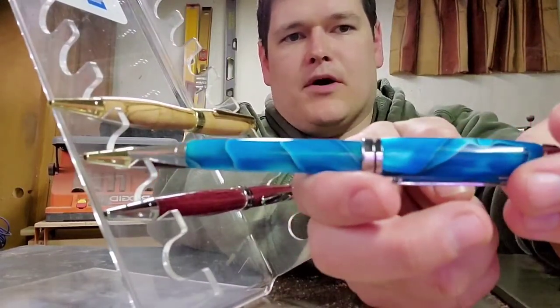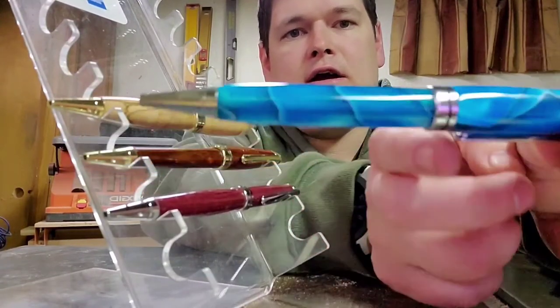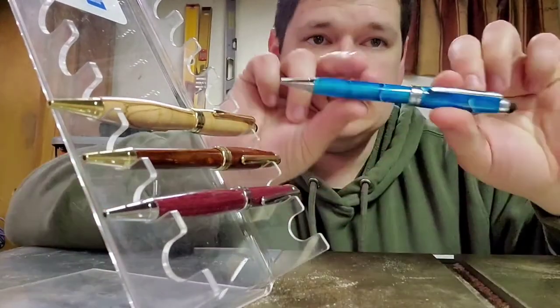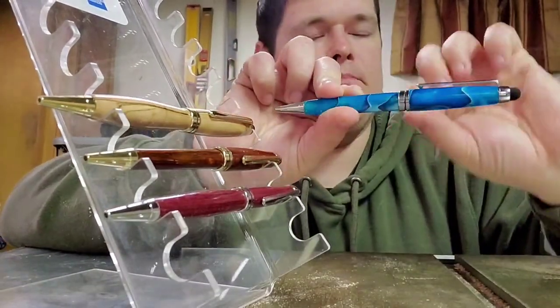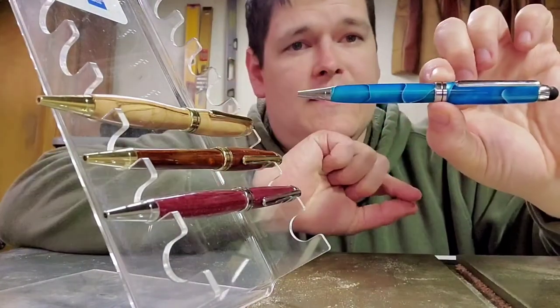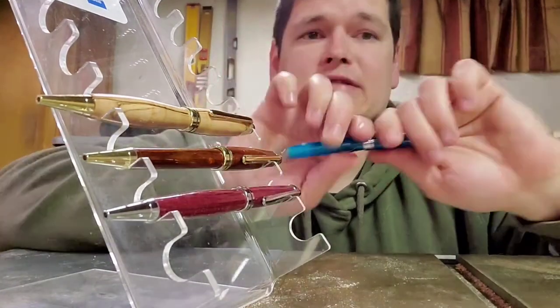The signature part of these pens is this center point. These are a little bit difficult to make because of having to make a tenon for this center ring, but they are pretty cool.